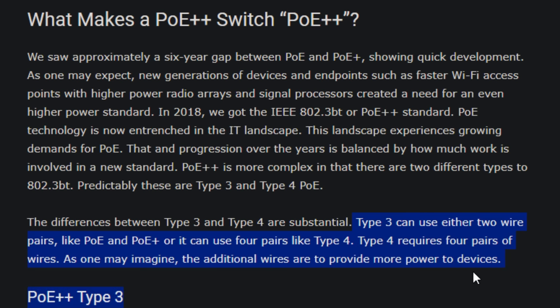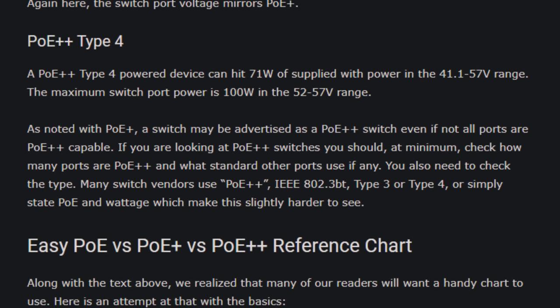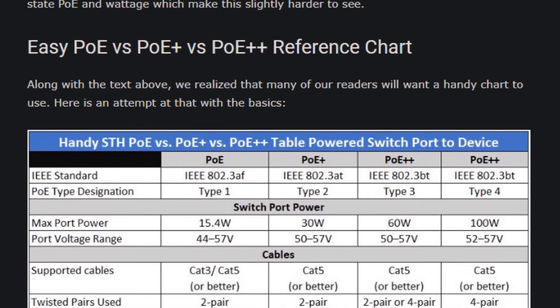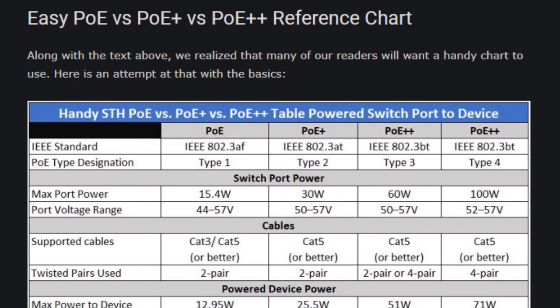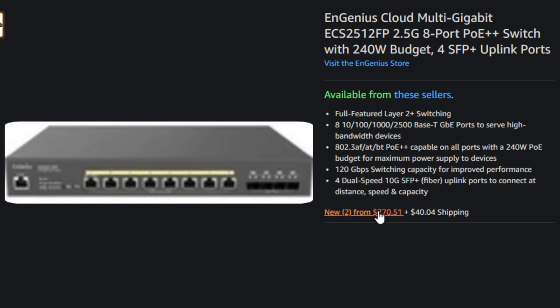PoE++ Type 4 is still a little bit on the bleeding edge. What sort of crazy mad scientist device needs 100 watts from a tiny Cat6 cable? Mostly they're things like PTZ cameras — this Reolink is only 22 watts, but there are really fancy ones that use a lot of power. This Ingenious Ethernet switch I paid about $700 for, and it's really the best of the best for my installation. It's PoE++ with a total power budget of 240 watts for all eight ports.